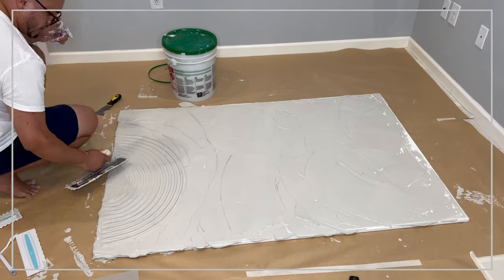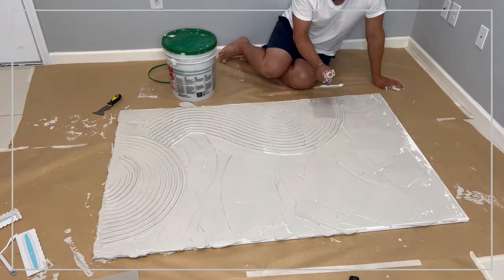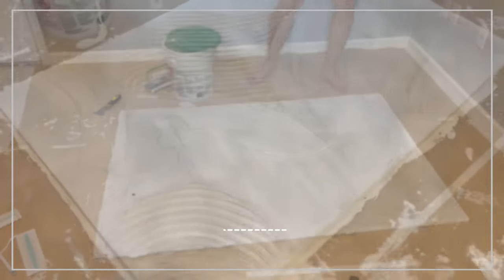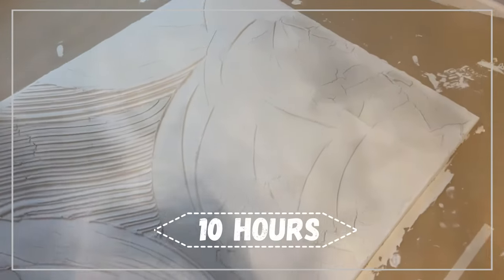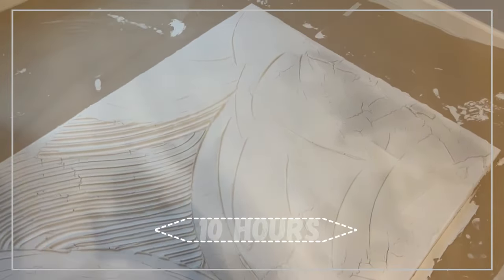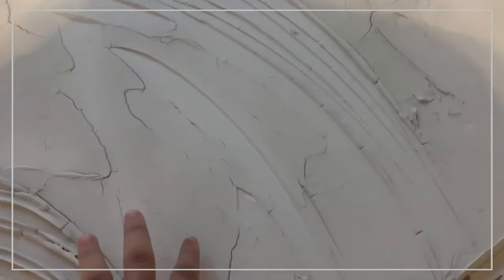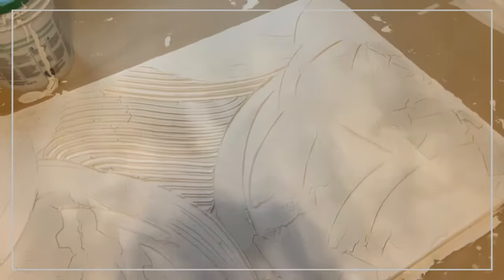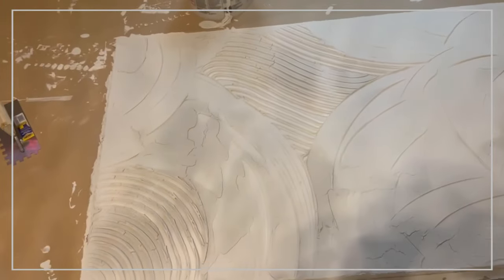After I'm done, I'm gonna go ahead and let the artwork dry overnight. I let it dry about 10 hours approximately. I did notice that there was some cracking in the artwork in the areas where I left too much plaster, but my plan is to go back and seal it up with actual epoxy and also use paint that's gonna help bring all the artwork together.